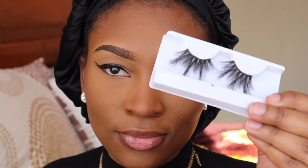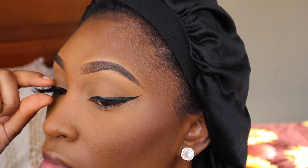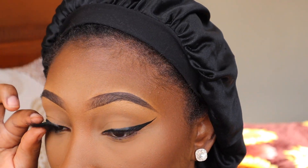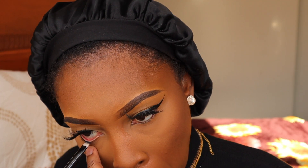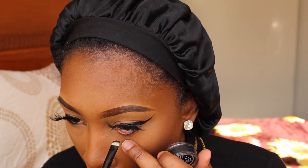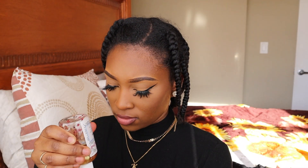Now I'm taking my Maybelline Big Shot Mascara and applying these lashes I got from AliExpress. I love these lashes — they're super cute and dramatic. Then I'm taking my Inglot black liner just to line my waterline; I find this way better than using a pencil. Then I'm lining my lips with the NYX Espresso Lip Pencil and I used the MAC Velvet Teddy Lipstick.